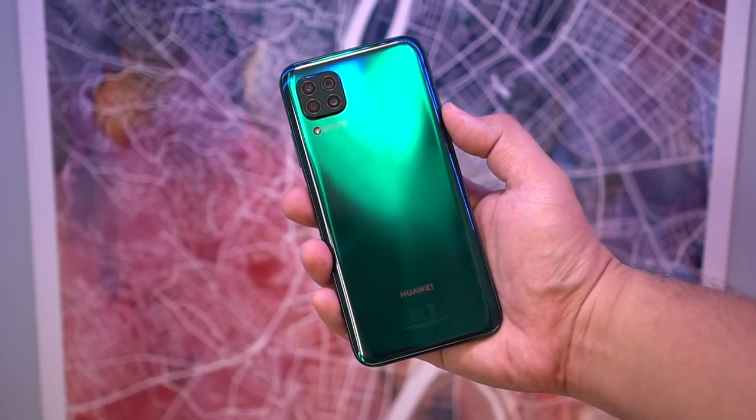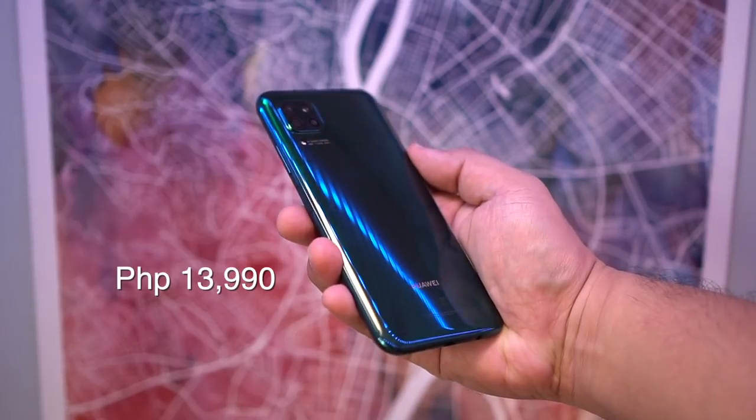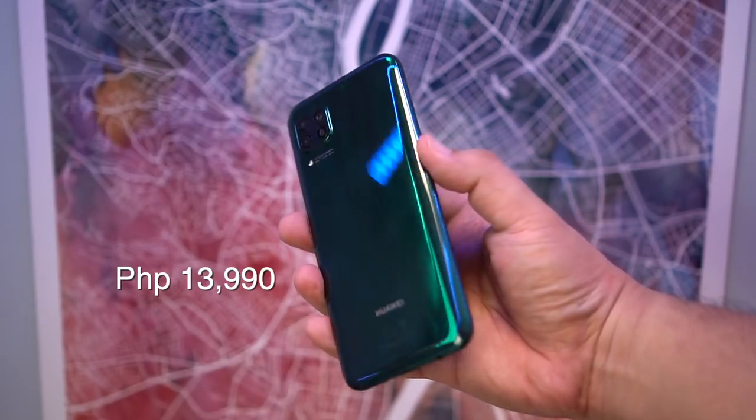Back to the Nova 7i. Let's start with the price because it puts everything into perspective. It's P13,990, so it's slightly cheaper than the Nova 5T, which was a big hit last year and is actually still a great phone even now. The Nova line of Huawei offers great value for money — very compelling offerings. So let's talk about what makes the phone great for its price.